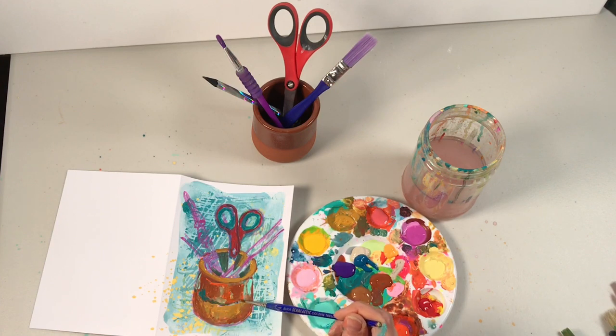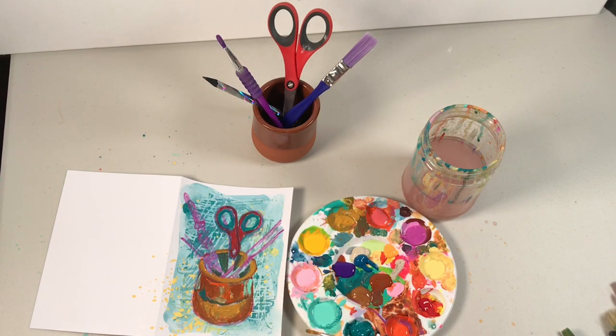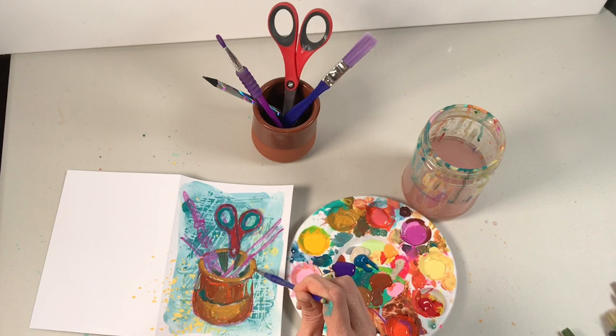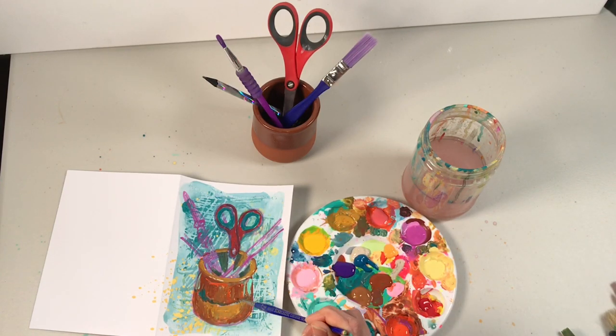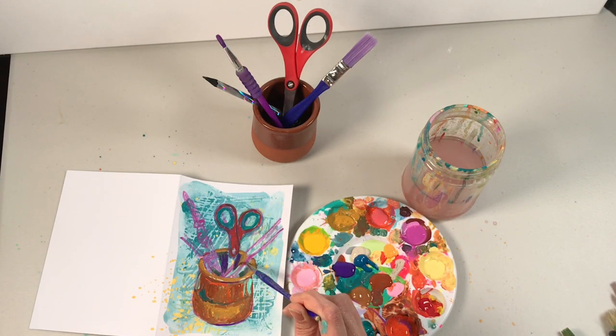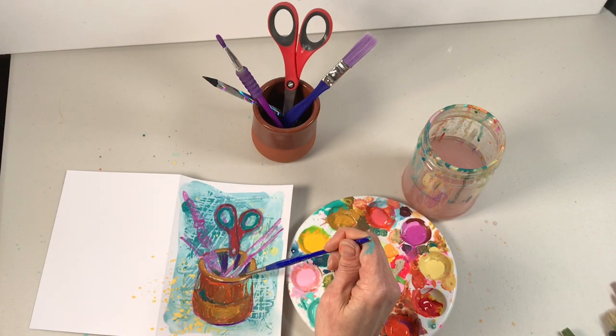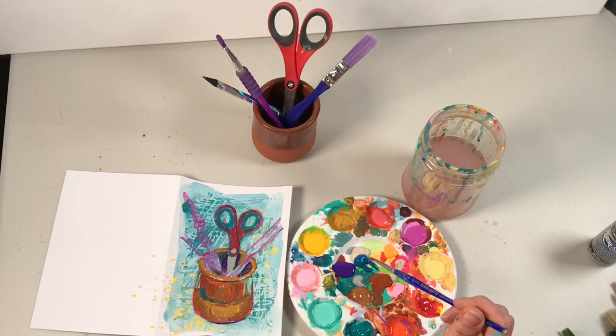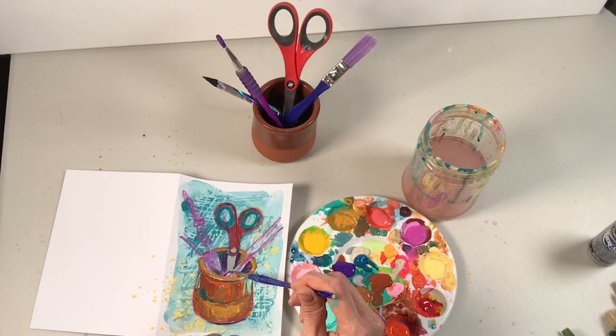I just use the lightest color on my palette as white — kind of a light gray-cream color. So really I'm just looking for values: light values using the lightest color on my tray, and dark values using the darkest colors on my tray, even if it's not a color match. Then trying to find anything in between, matching similar colors — which is why the scissors are red and the paintbrushes end up being purple.